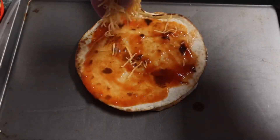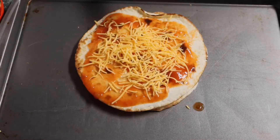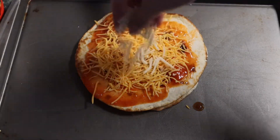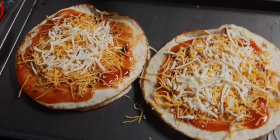When I order these at Taco Bell I never get the tomato or the onion on top, just because I don't like it — but if you guys like it that way, definitely add it on. I'm going to bake these at 350 degrees just until the cheese on top is melted.